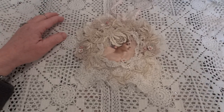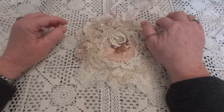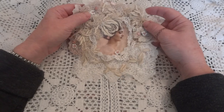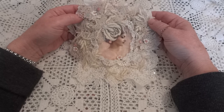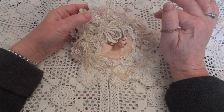Hi everyone, it's Maggie and I am here with a project share. It is a doily wall hanging. Hi Diana.